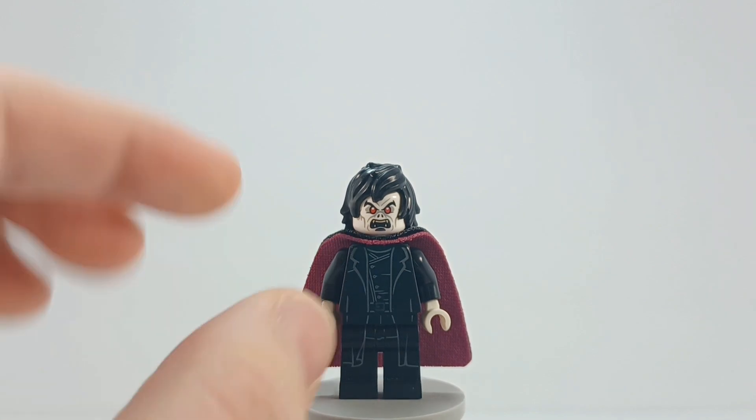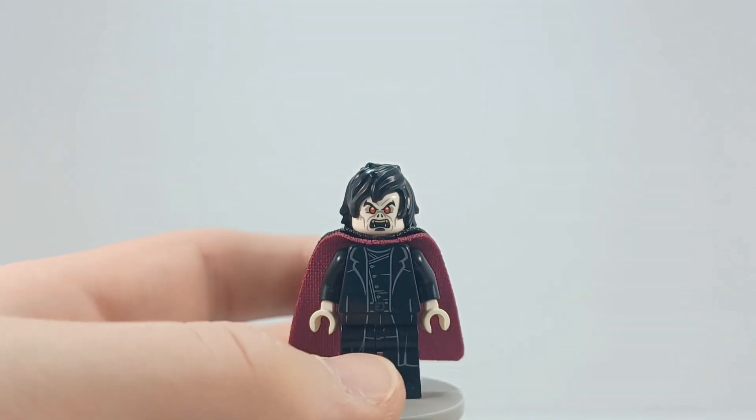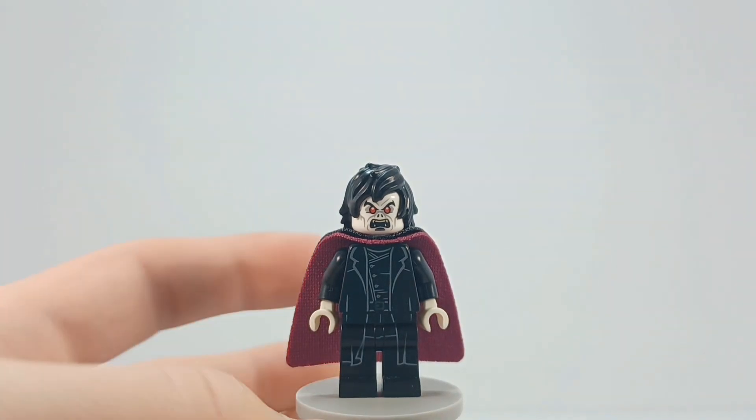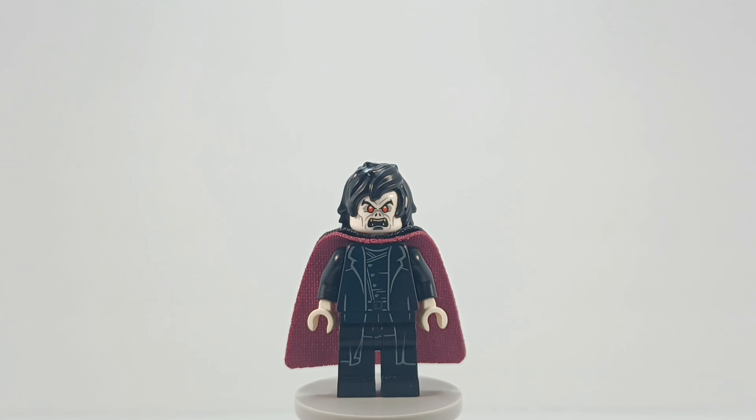So because of that crease, it's bending in, so this hair is on super tight and I don't want to take it off — then the capes are gonna move and everything, it's a whole thing. I just need to be done making Morbius minifigures.